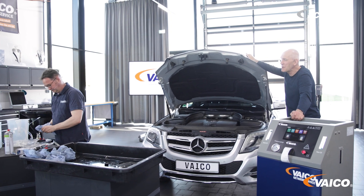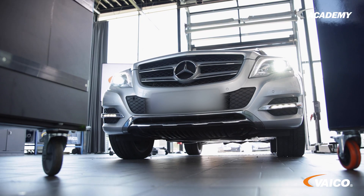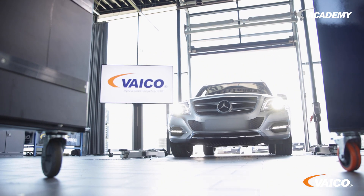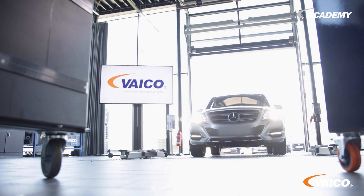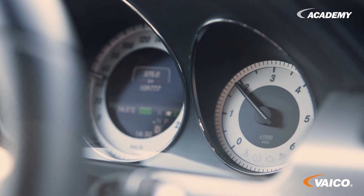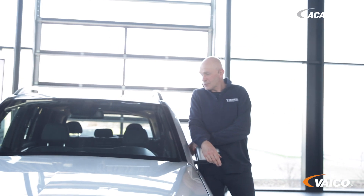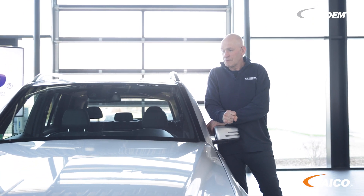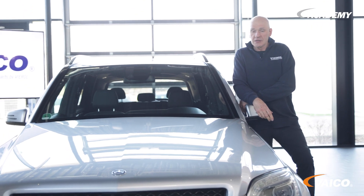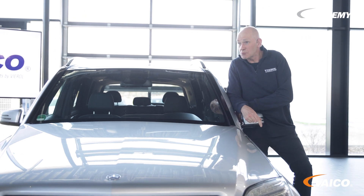Once again I'm doing what I enjoy most. What's that? A test drive. How was the test drive? Very good. I have the feeling that it shifts better and earlier. Compared to the test drive before, you notice a difference. As a result, we are now reducing fuel consumption and protecting the environment.